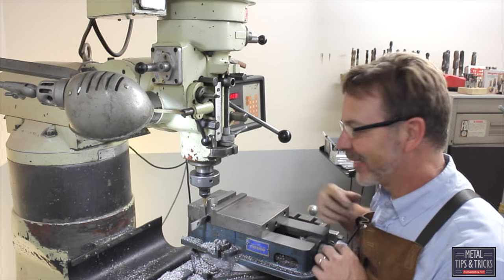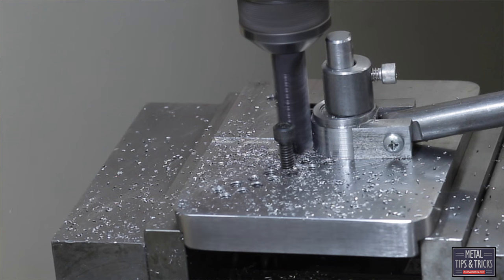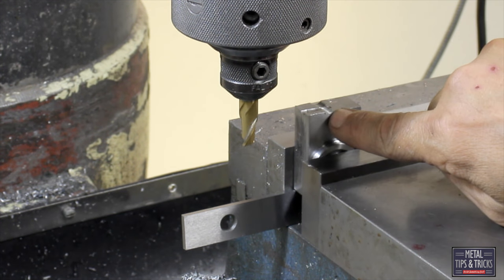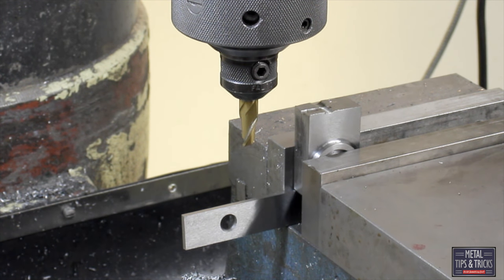That last cutter was pretty dull cleaning up that end, but all I need to do is clean up because we are going to do a different treatment towards that end. Now what we need to do is cut the slot. So we are going to mill off the top of this, find the center, and then mill that down — and that slot is going to be for the handle.